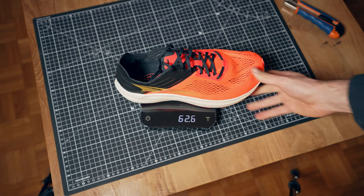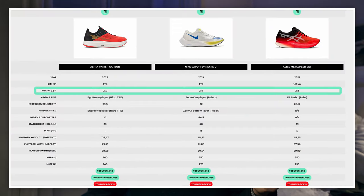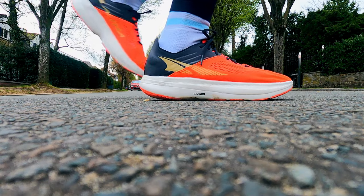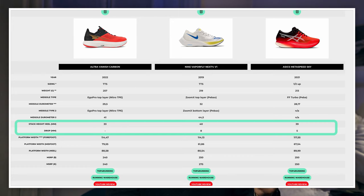Specs: we're looking at 256 grams in my size US 11, which is a bit more than most super shoes. Stack height is 33 millimeters in the heel and 33 in the forefoot — that's a 0 millimeter drop. This is the first carbon plated racing shoe with a 0mm drop, which is very interesting.